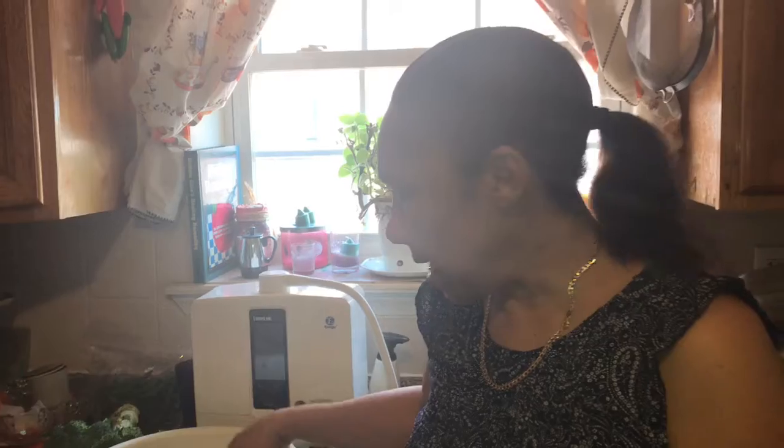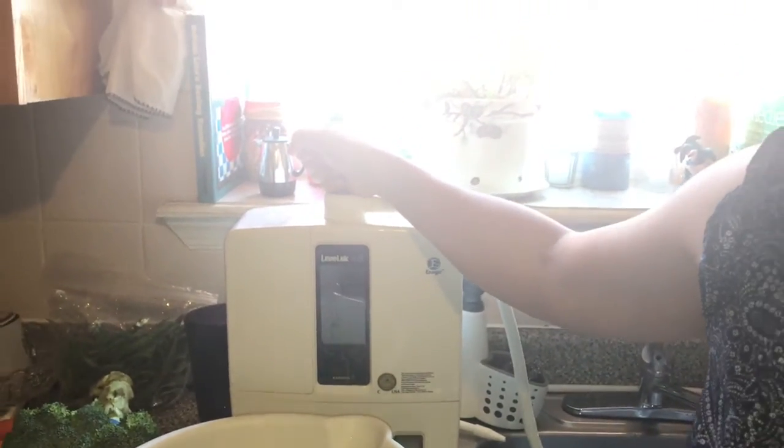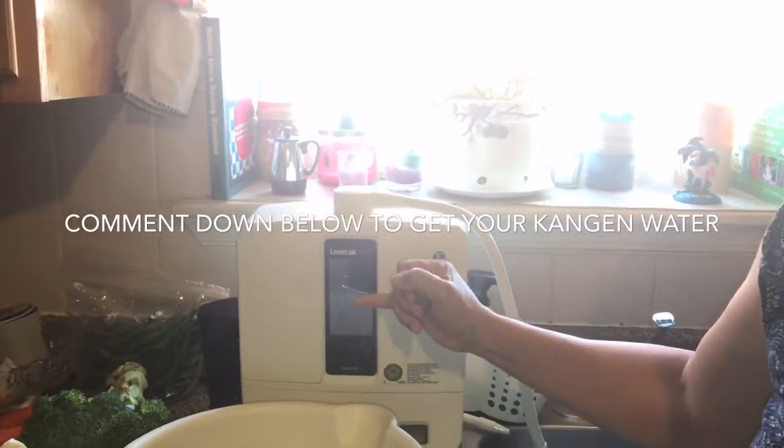I want to steam my yellowtail snapper fish, steam them in coconut milk. I wash them in 9.5 kangen water. Everyone should have this in their home, especially at this time with coronavirus, where you can have your kangen water.